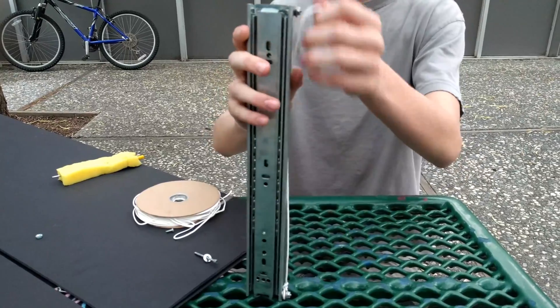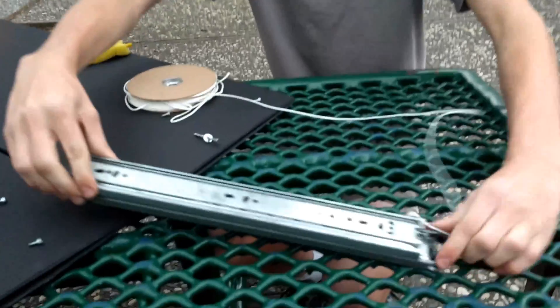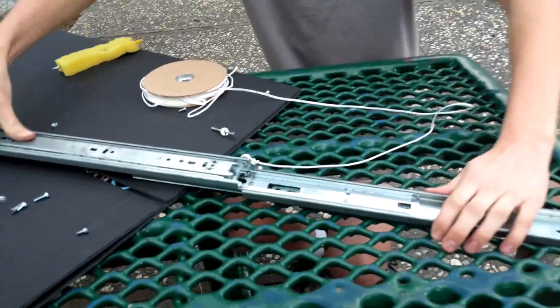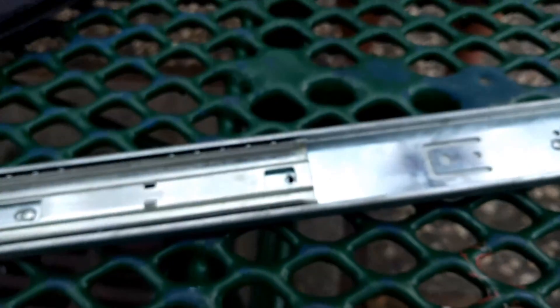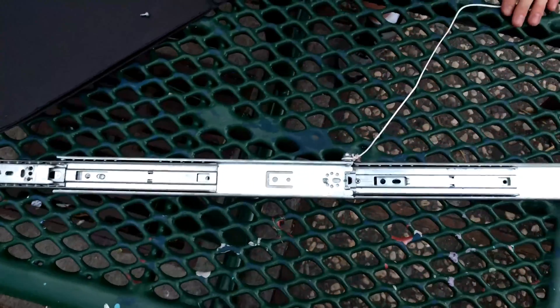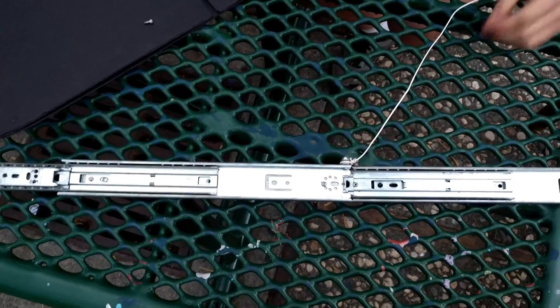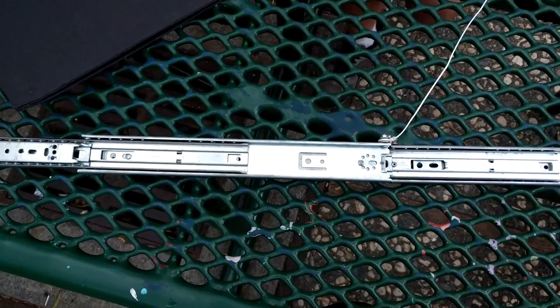Well, first of all, we took two door sliders and screwed them together, and put the string around here. As you can see, if we unfold this, we screwed it in here and here. For this, it's best to use button-top screws, because they're flatter, and if something sticks up too much, it'll get caught on the door slider and it won't be able to close or open completely.